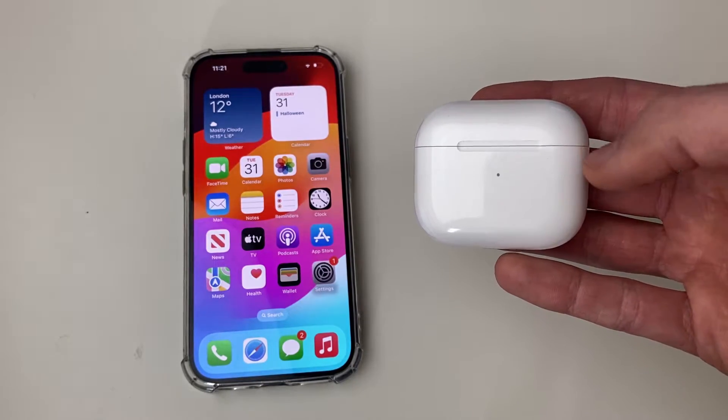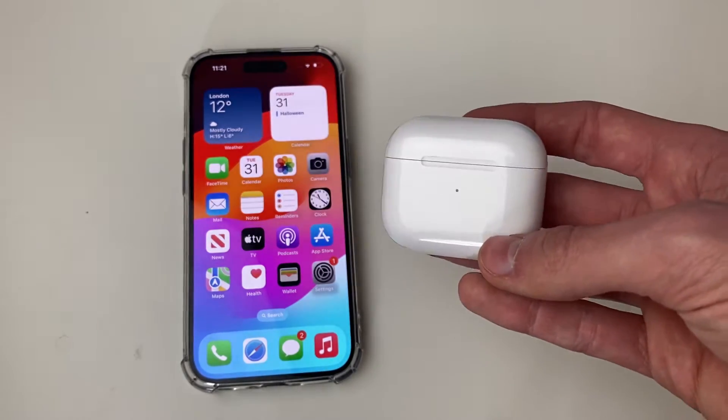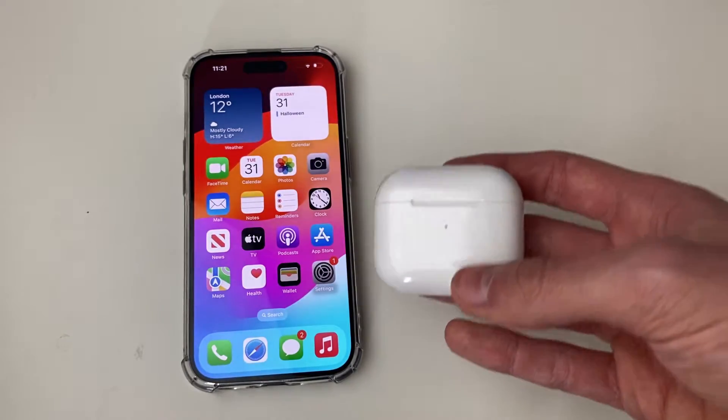Perhaps you've gone and bought a pair of AirPods and you're not sure if they're still being tracked. To stop this, we can go and reset the AirPods and then they won't be tracked.